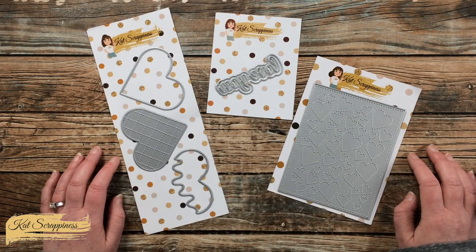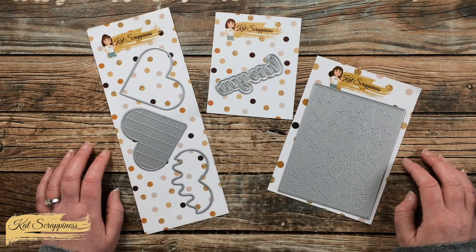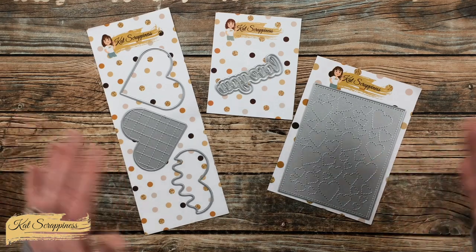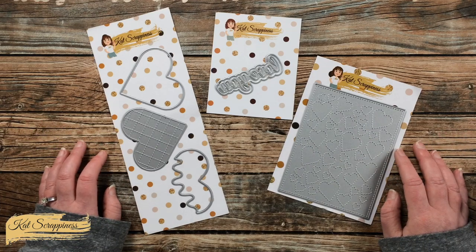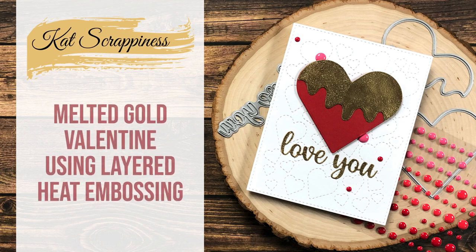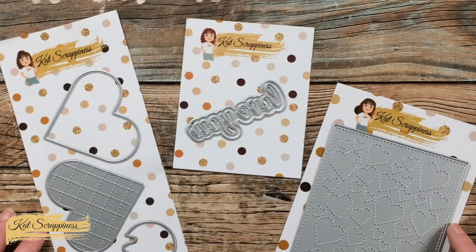Hello crafty friends, it's Crafty Al here with a project for Cat Scrappiness. In today's video we're going to be doing a little layered heat embossing and die cutting to create a fun Valentine's Day card, or just an anytime 'I love you' card. I hope you'll stick around and see what I'm going to create.